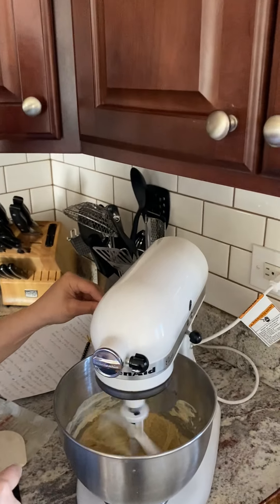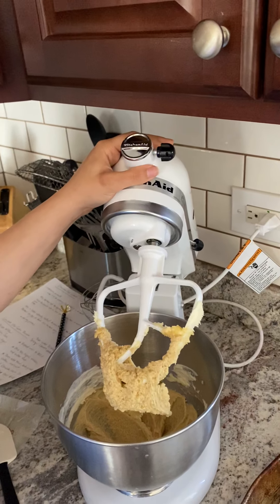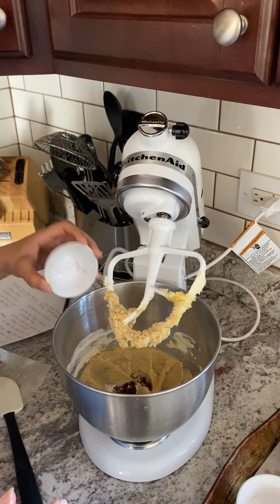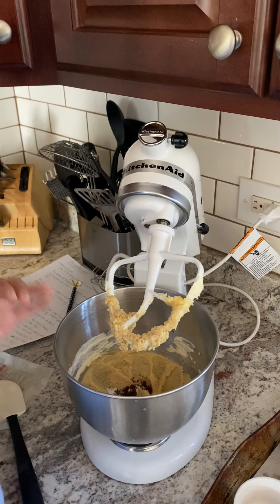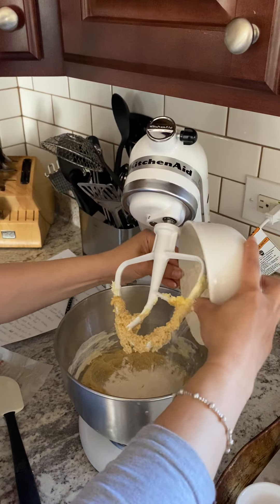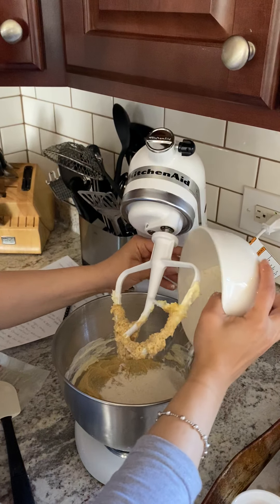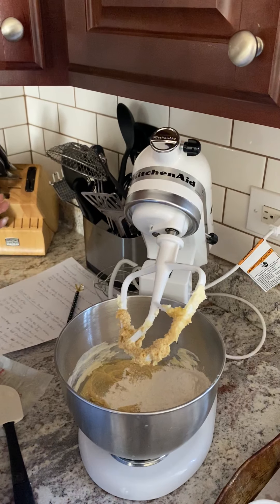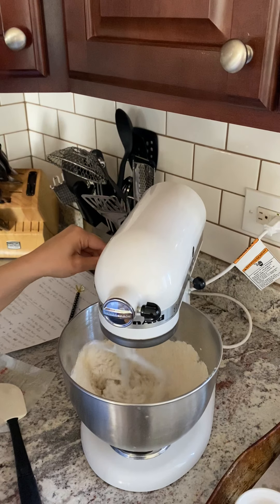Let's look back at these cookies. You can see here that it's creamed together really nicely. What we're going to do now is add our teaspoon of baking soda with our Nescafe — that's what I use for my instant coffee. And I added a pinch of salt as well. We're also going to add one and a half cups of all-purpose flour to this. And that's my cats in the background — they don't like that I'm not giving them any attention right now. Those who have pets can relate.